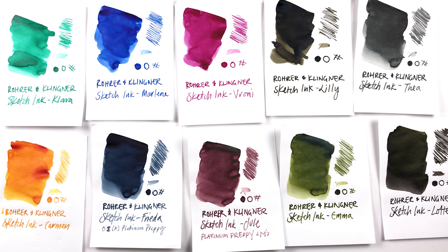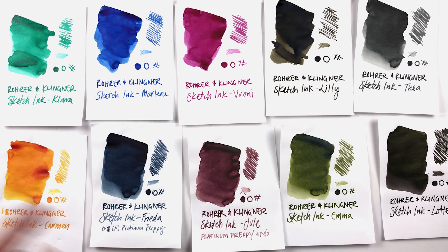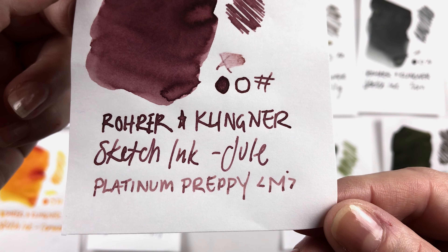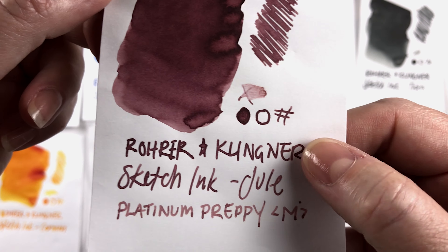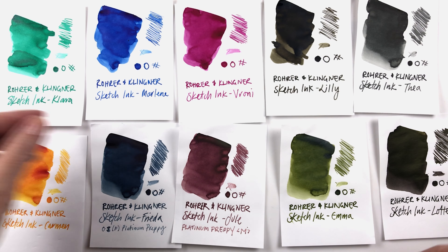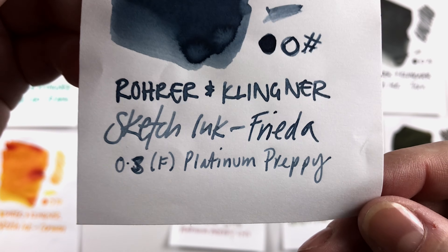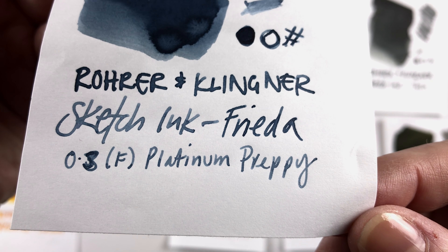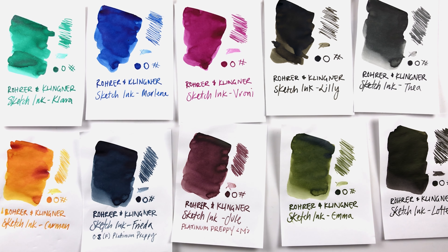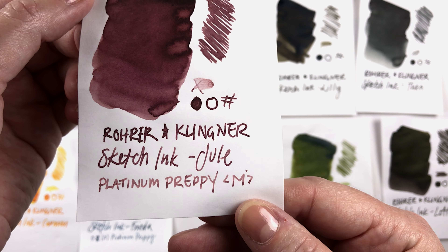I haven't had any problem — I put that mix in and it hasn't gone weird or anything — so I think you can mix them with no problem. I also put Julie in a Platinum Preppy medium, and you can see how light it is — it makes it a lot lighter than the glass pen. The glass pen puts down a ton of ink so it's a lot thicker. But in the Preppy you get this beautiful rosy purpley pink. I also put Frida in a Platinum Preppy and it ended up being a nice light version.